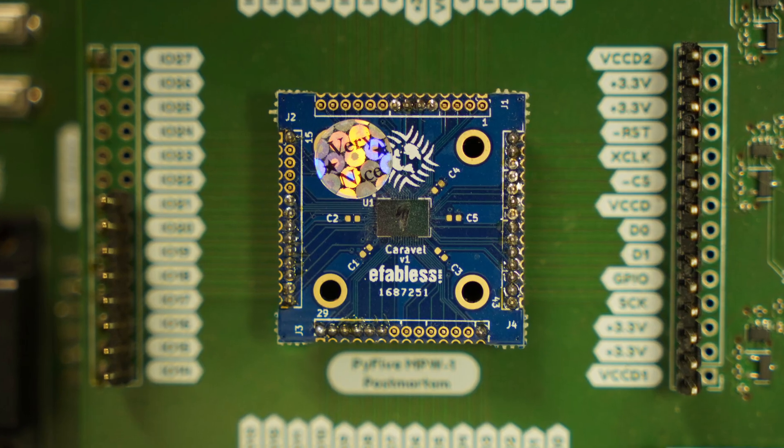Tiny Tape Out makes it easier, quicker and cheaper than ever before to get your designs onto a real chip. Open source tools, excellent documentation and a vibrant community help make it much easier to get started and avoid common mistakes. Tiny Tape Out is for students, makers, hackers, universities and anyone interested in learning more or getting their designs made into a chip.